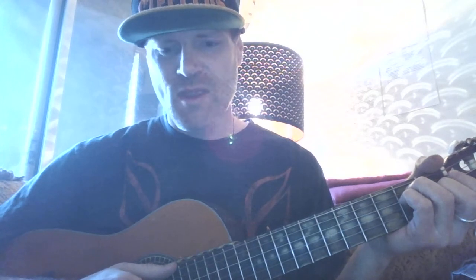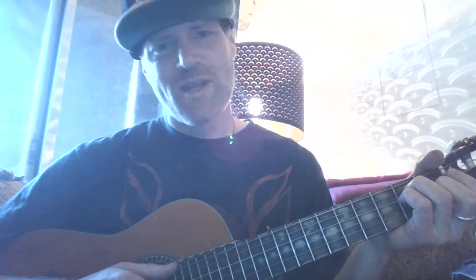Hey yo, what's up? My name is Johnny B. And I wanted to make it easy and fun for people to want to learn how to play music. And so I wrote a bunch of songs using one chord that I hoped people would like enough to want to learn.